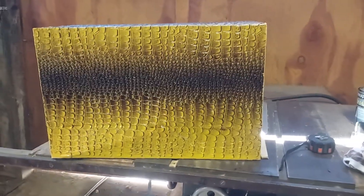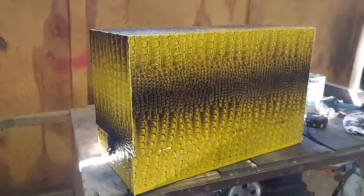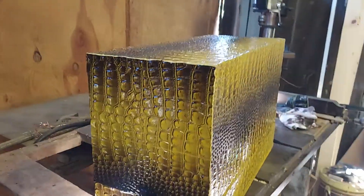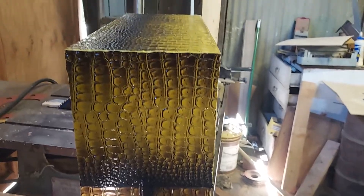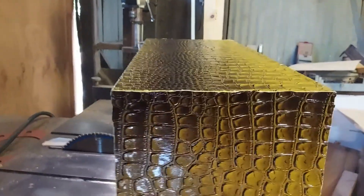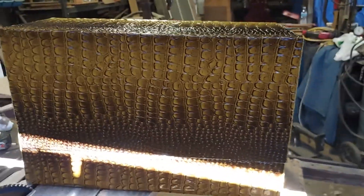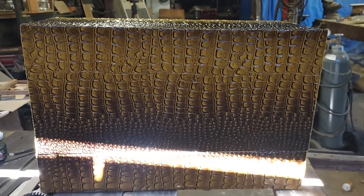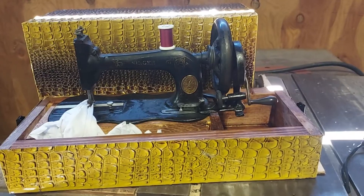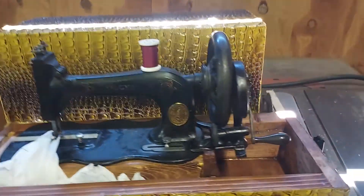I just finished a case for my Singer Model 12 New Family. The only thing I haven't done is put on little carrying handles, which go inside right here. This is the back side — excuse all the sun. Here's the sewing machine in its case. I made it very basic, just a spot to put supplies if you wanted to.